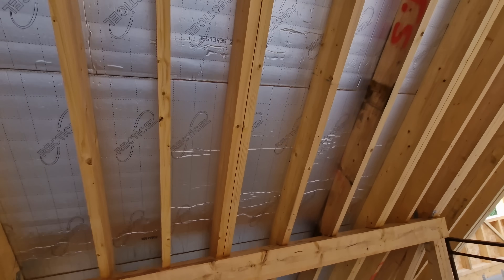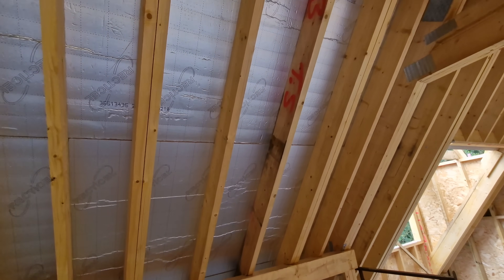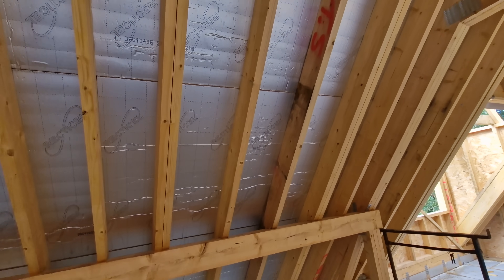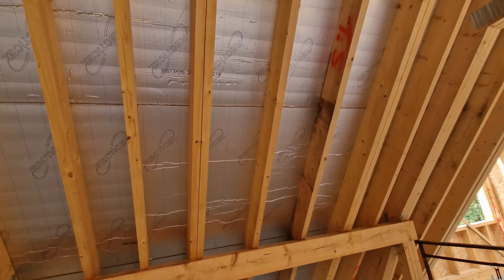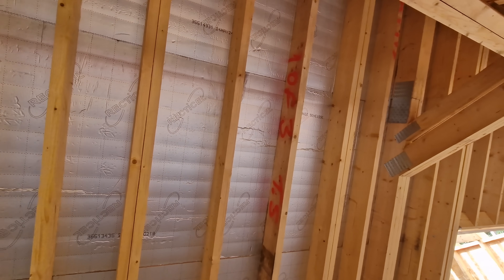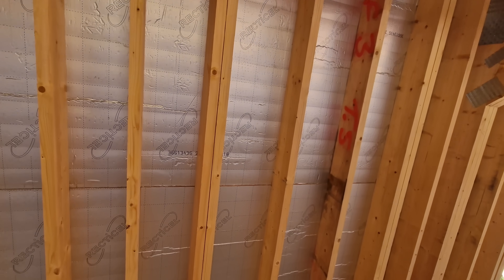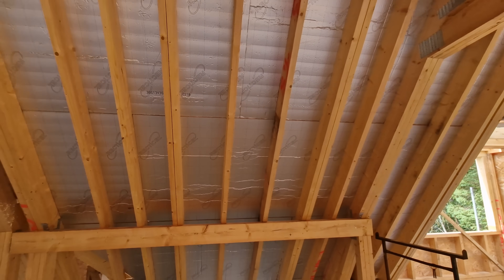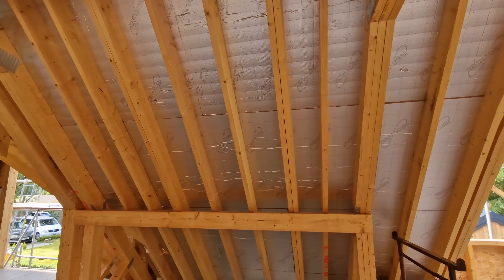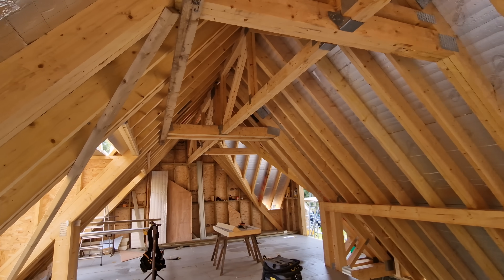Here there's a double rafter above the purlin where we've got a roof window to go in. The reason we haven't cut that in yet is because once we've gauged up the tiles on the outside, we want to make sure we've got a full course under the window. At that point we'll cut the insulation out and trim the rafters, putting in our trimmers exactly where we need them to make sure the tiles work with the Velux roof window. That's another thing which is hard to predict when you're adding so much onto the top of a roof.